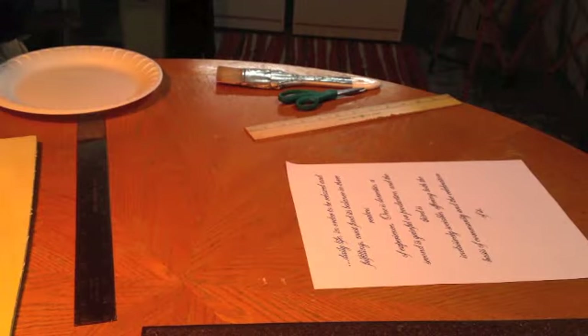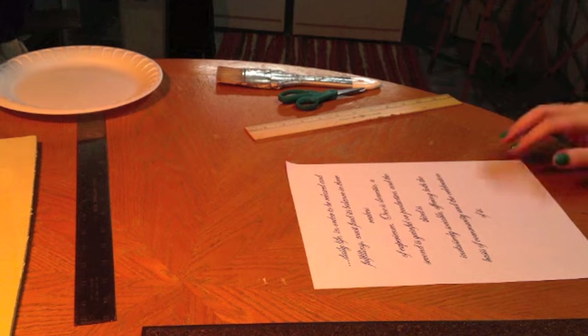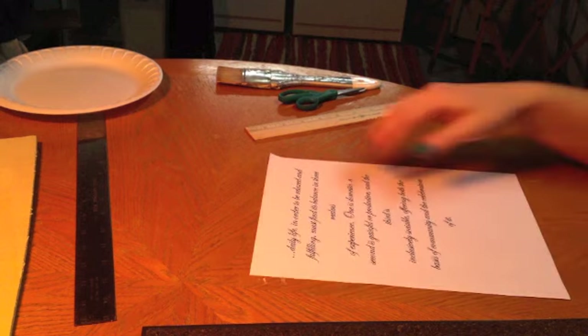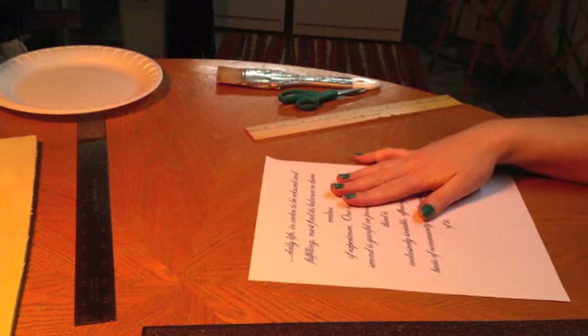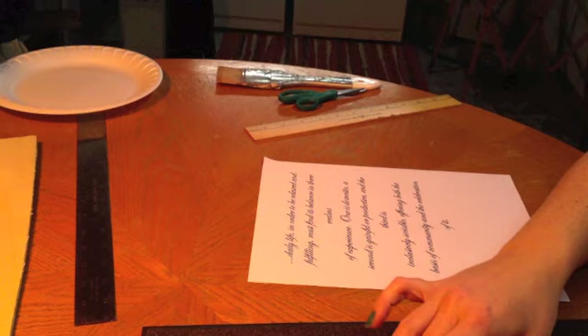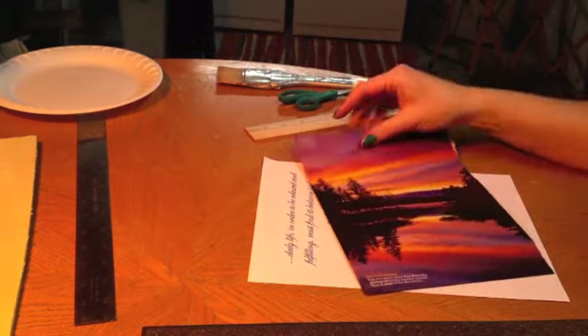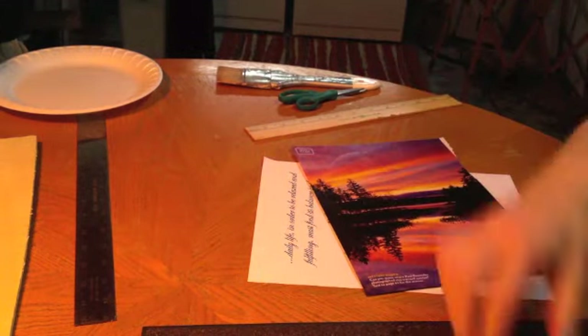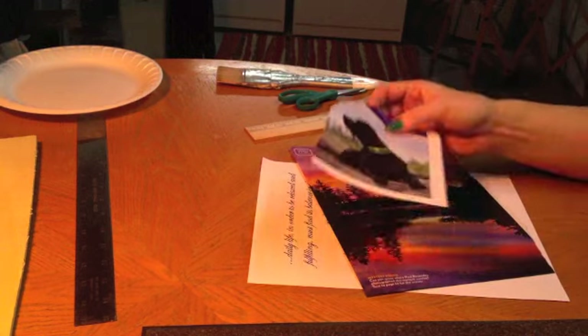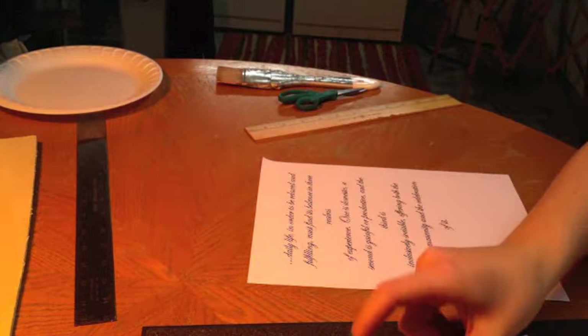I'm going to be demonstrating how to do a packing tape transfer. When you do this, you can either print something off from the internet, something that you've typed, or you can find images in a magazine. I have this one and a couple of other ones that I've found. These are going to end up going on the covers of your portfolios.